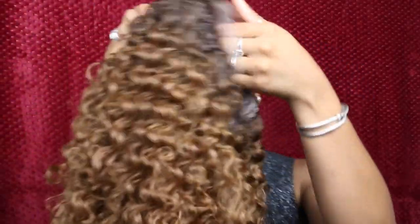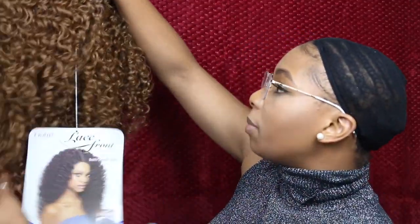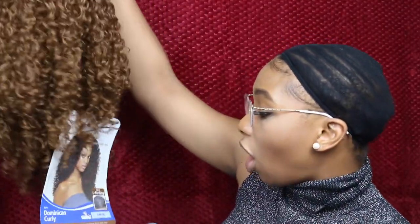I'm a sucker for curly hair — I just love, love, love curls. It's a lot longer than my last one. If you watched my other video you can see that my Valentina wig was a lot shorter, but I still wore that wig out for about a month before switching it up. Anyways, this is what this one looks like. It's super long and it's in the color DR30.